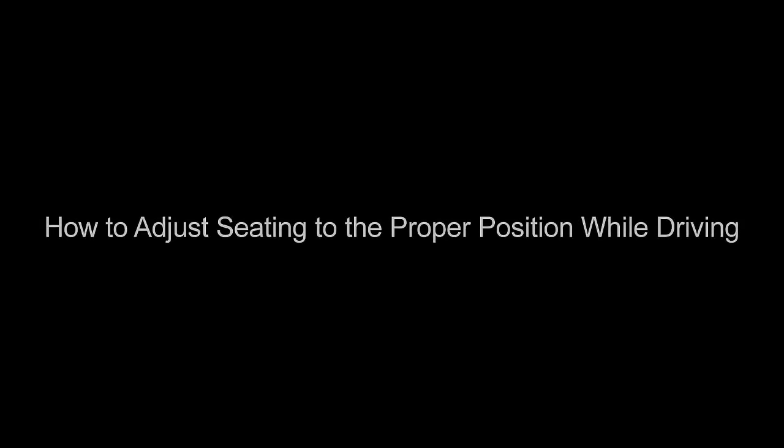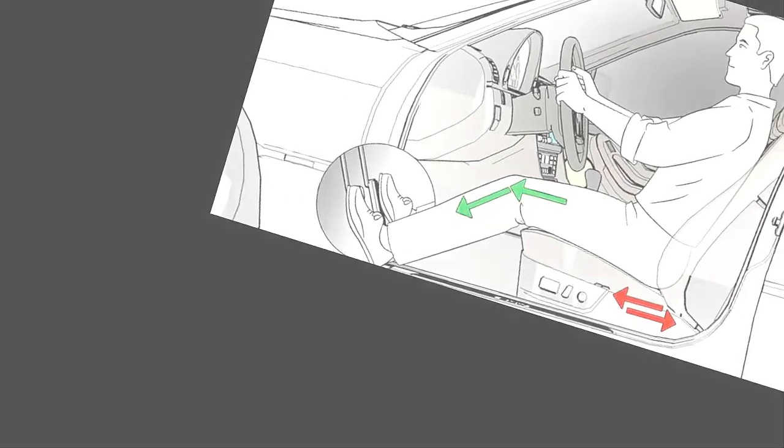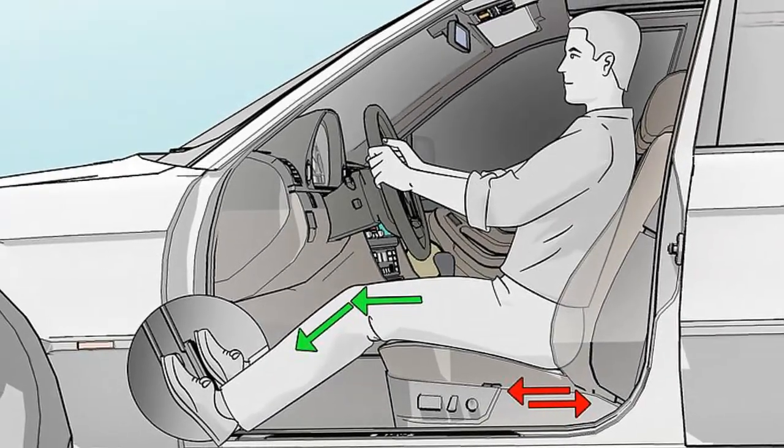How to Adjust Seating to the Proper Position While Driving. Driving with your seat adjusted properly will make you more comfortable and safe.